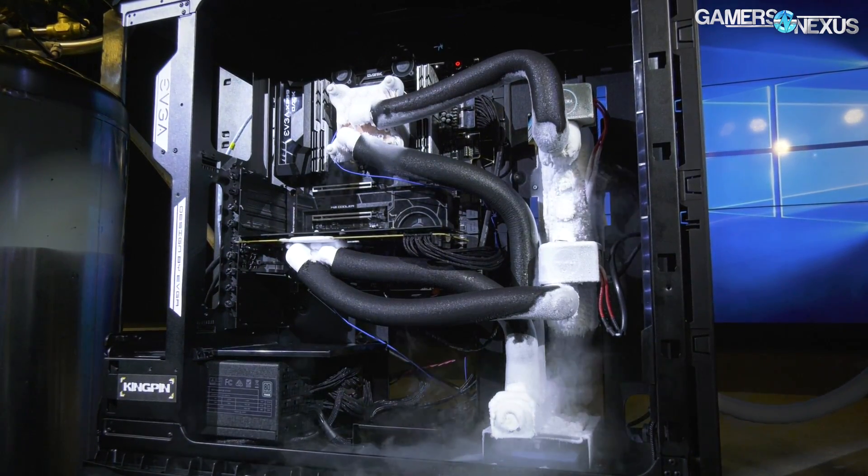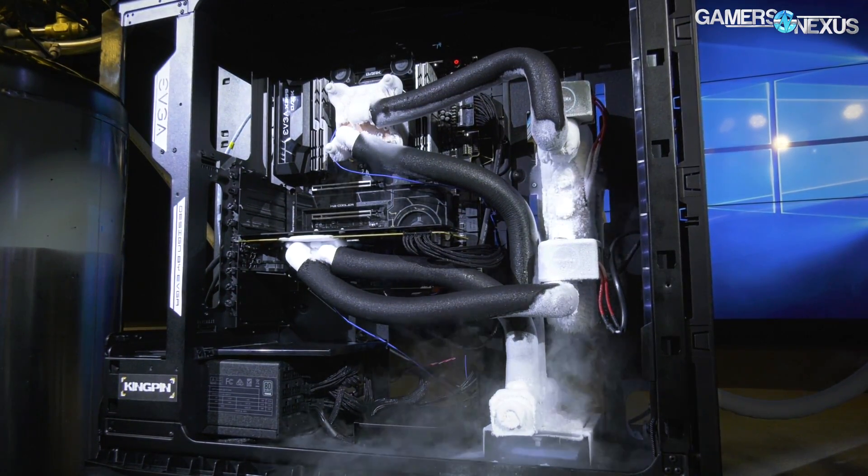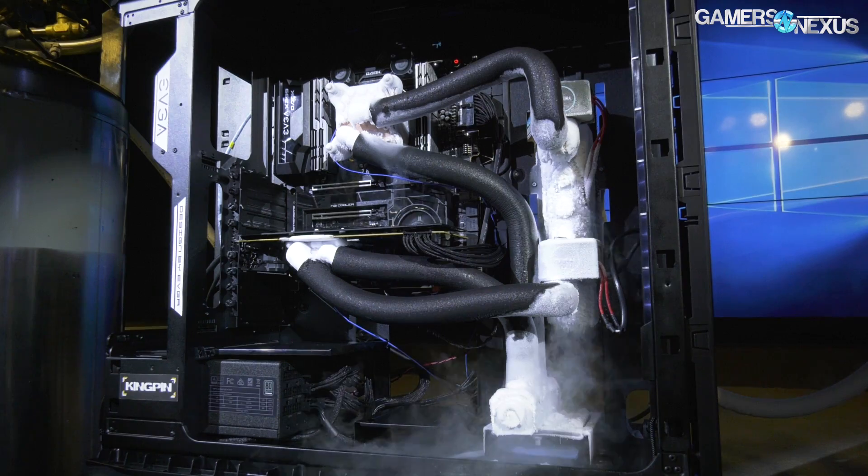Pretty cool for overclocking, and as I understand it, Kingpin's actually using this for his real benchmarking. So this isn't just a show system — it's the real thing.